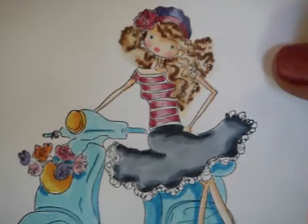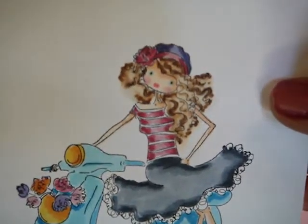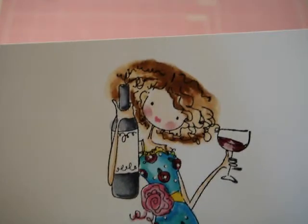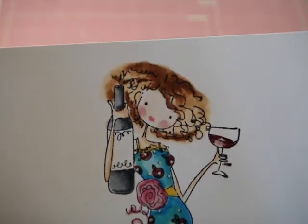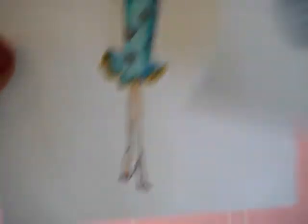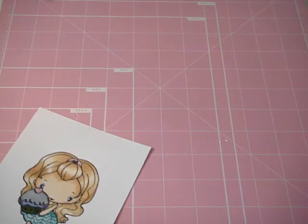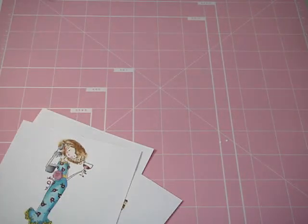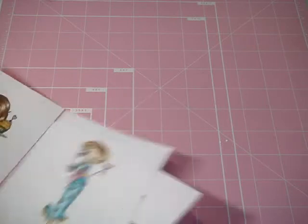Aren't these images super cute? I love them. This is my Vespa girl. And this one's my favorite because I love red wine — and that's coming out purple on camera, which is funny. I need a new camera. So that was my tip, if any of you guys needed to hear it.